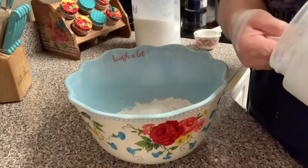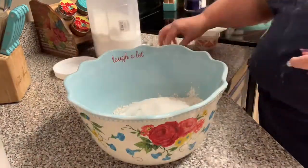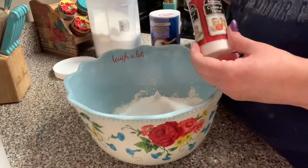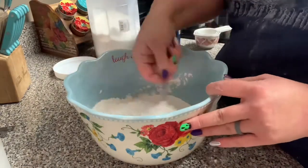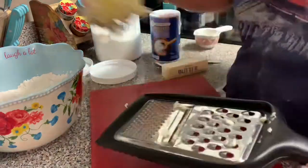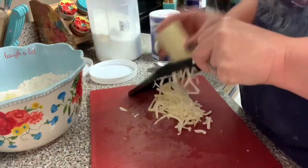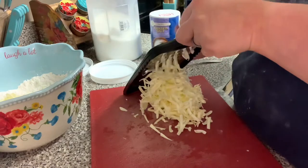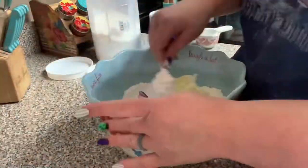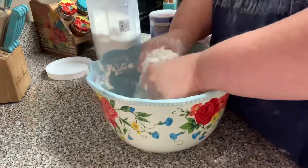I'll put the recipe below, but I'm combining flour, sugar, baking powder, salt, and cream of tartar — I've never used cream of tartar in a biscuit recipe but it worked out well. I'm giving the dry ingredients a mix, then shredding up some very cold butter. If you have a pastry cutter you don't need to do this, but shredding the butter makes it easier to mix in. I'm adding it to the flour and working it in with my hands until it looks crumbly and mealy.